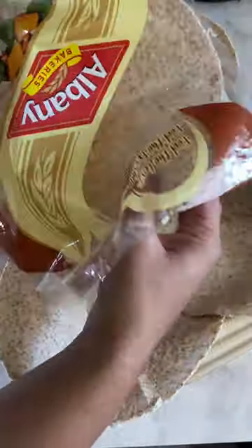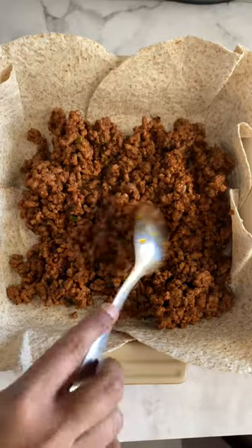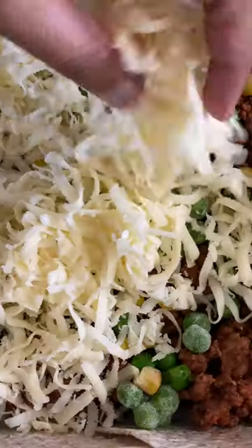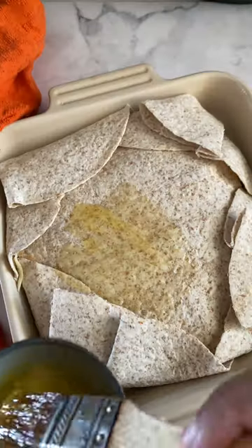Layer four of the Albany brown wraps at the bottom of the sheet tray. Place one in the center, top with some seasoned mince — here's a tip, you can even use mince bolognese as well. Frozen peas and corn go on next with some delicious grated mozzarella cheese. Pop on another wrap on top, then fold all the layers in.